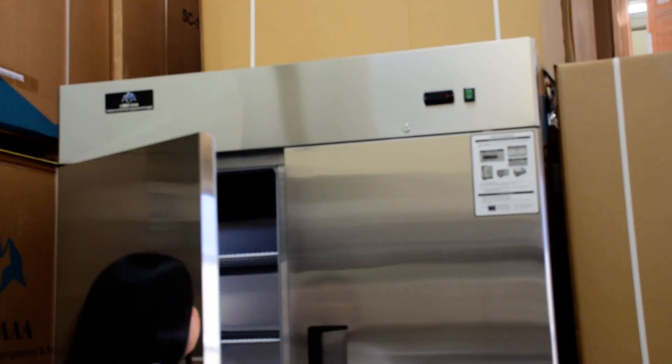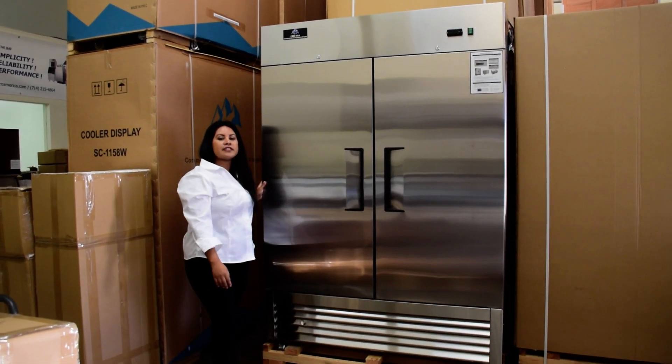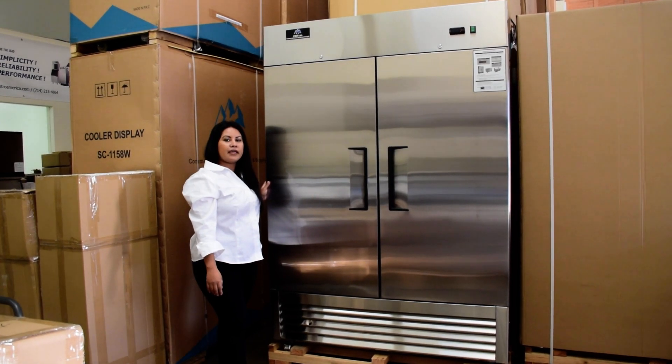It comes with the one-year parts and labor and five-year compressor warranty. For any additional questions, feel free to visit us at www.chefaa.com.